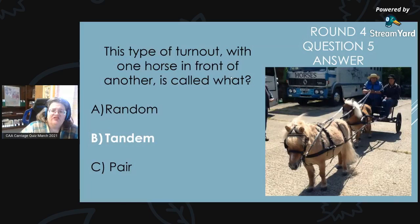Round 4, Question 5 Answer: This type of turnout with one horse in front of another is a tandem — this is a cute little tandem of Shetlands.